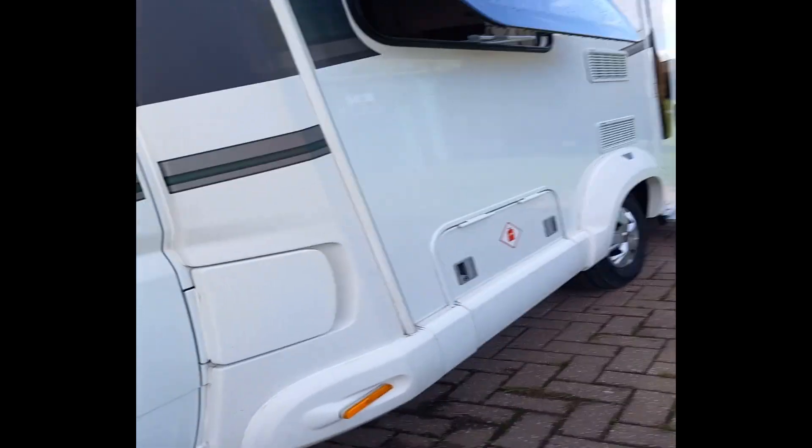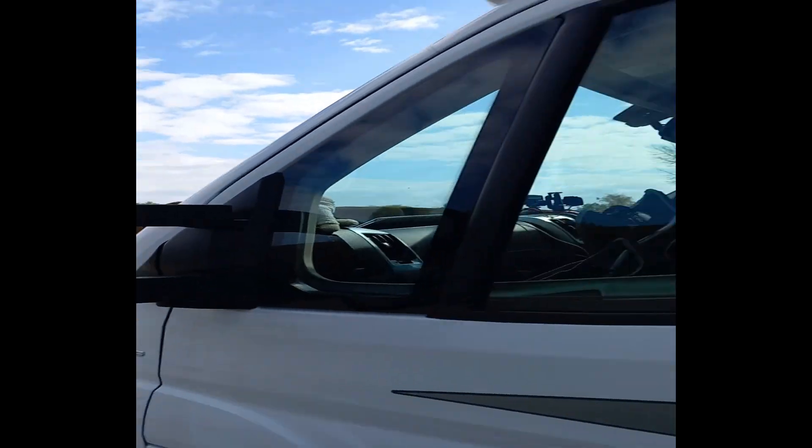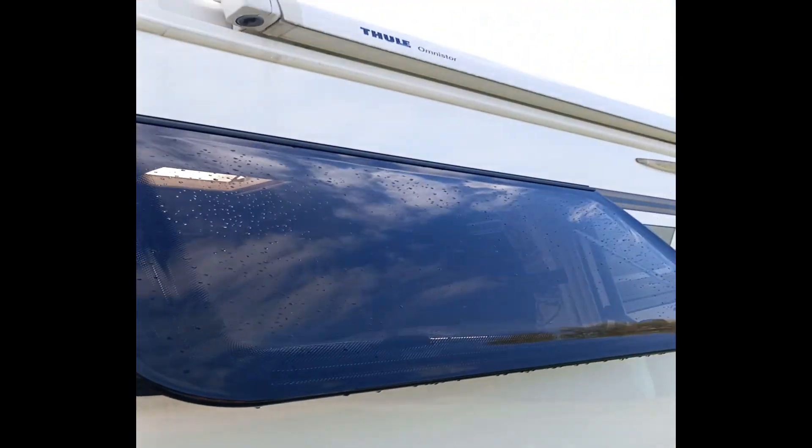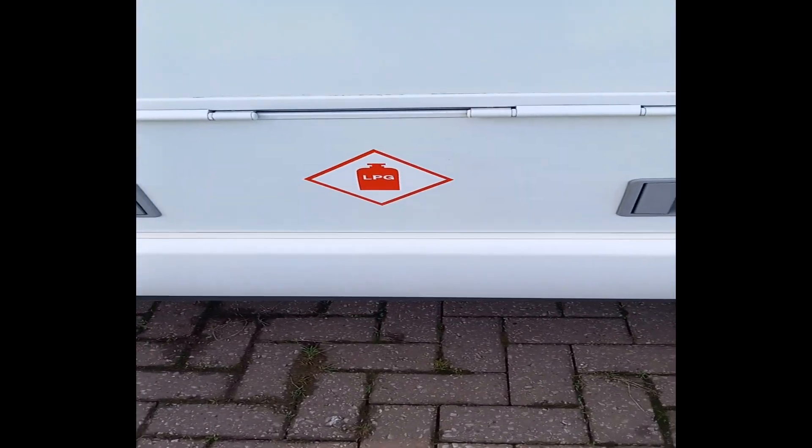You've got all the dash cam and all the holders for the phones and sat nav. Around this side you've got the diesel input, lights and indicators on the mirrors, a big awning that comes out there, another window, and you've got your LPG gas in there.